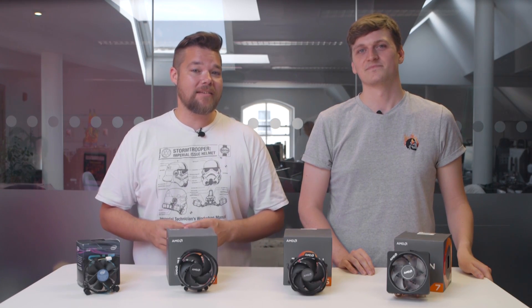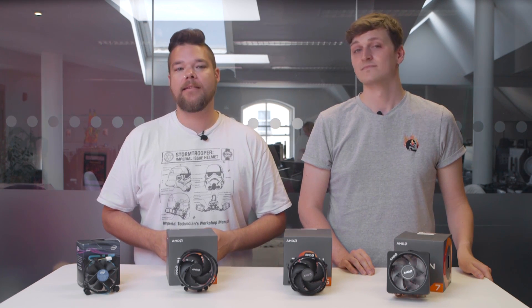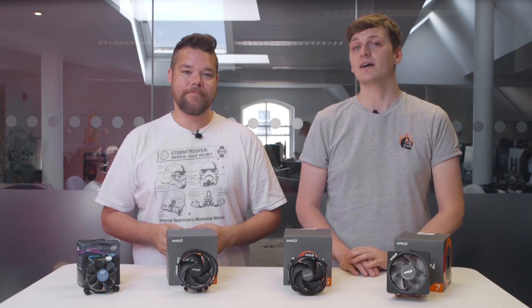If you've liked what you've seen today, then give us a like and subscribe below, and drop us a comment if you have any other hardware you'd like to see go head-to-head in the benchmarking arena. Also make sure to visit us over at pcgamesend.com, where you'll find more from both of us and all the people behind us.